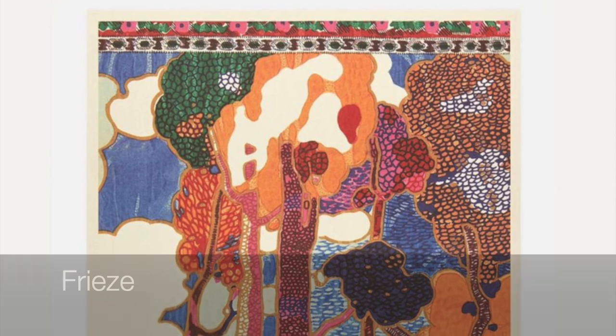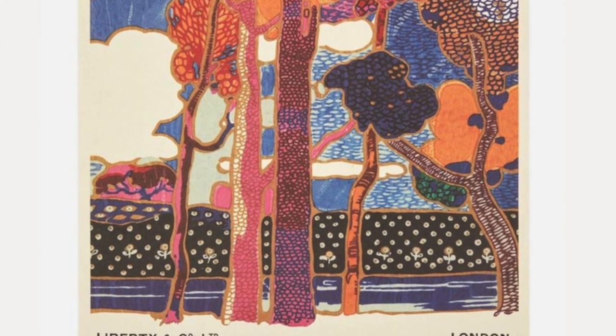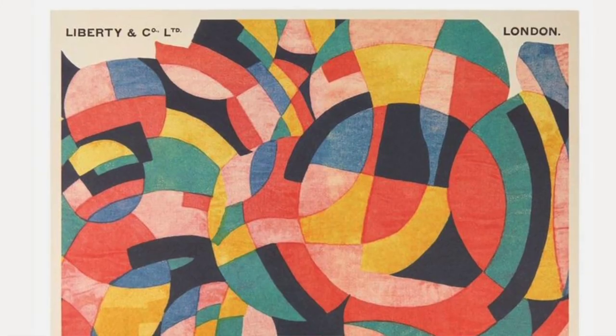I'm going to go for a print called Freeze, which is based on a design from 1968 by Bernard Neville — you can also see it on the front of this beautiful book. Find out more in Liberty Lowdown episode two about why I love it so much.